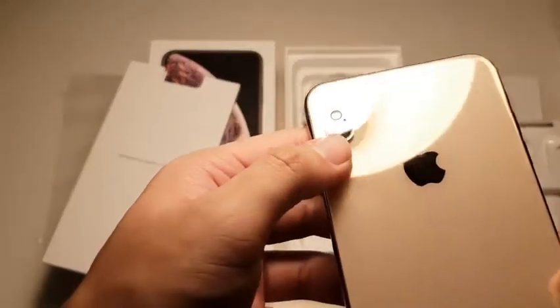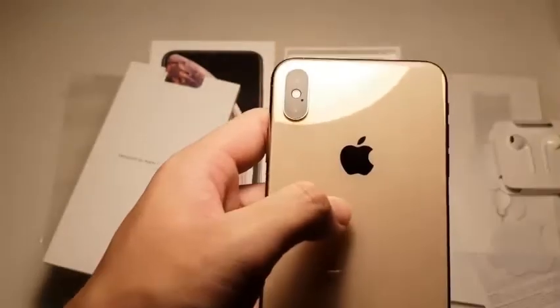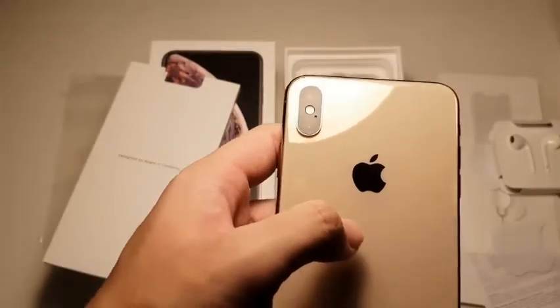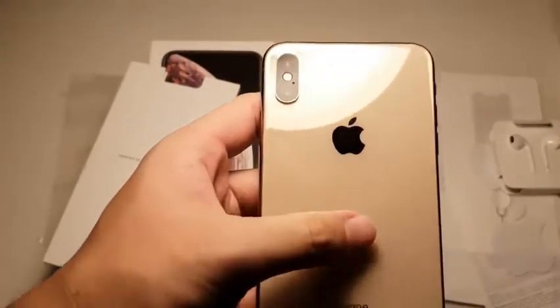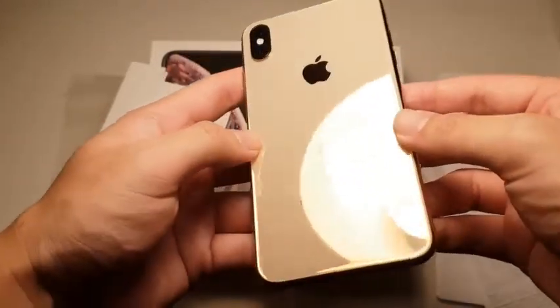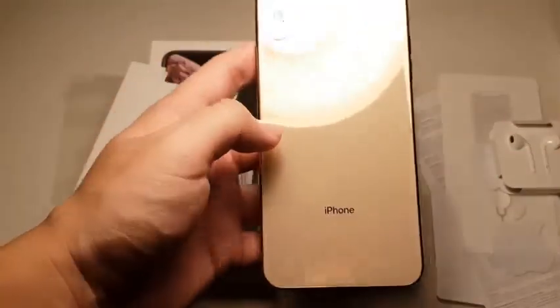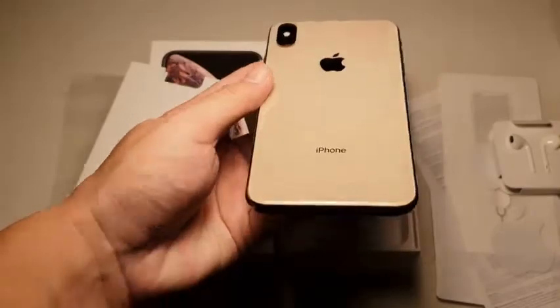You can see the all-new 12-megapixel camera with a telephoto lens as well — we'll get to that in the next video where I do some camera samples and video shots, so stay tuned for that. I'm really in love with this color. It's so nice and reflective, though it's not going to stay that way for long because my fingerprints are going to probably destroy the look of it.